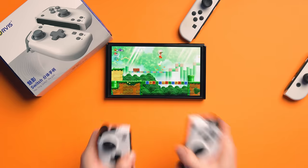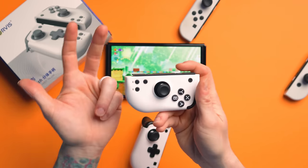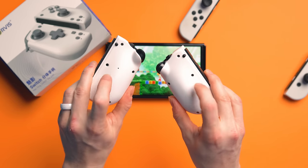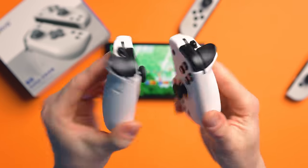They do have gyro as well, as you can see with Mario, and you can still use them independently as independent Joy-Cons. They've got 500 milliamp hour battery capacity in each side. They do not have back paddles, so no assignable back paddle on the back, but they do still have a button. Where's this button you're saying?